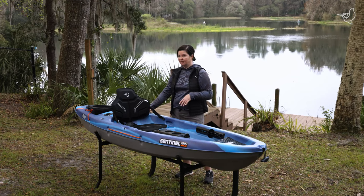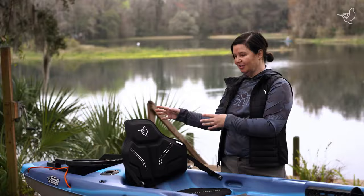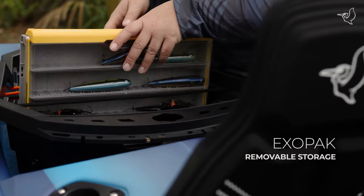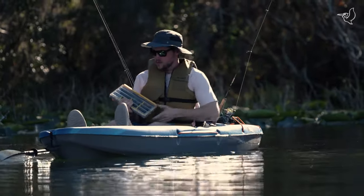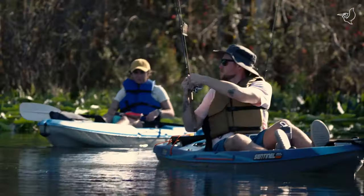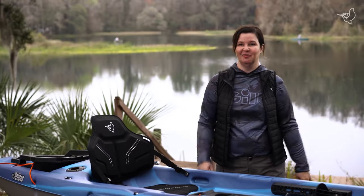Right behind the seat, you've got flush mount rod holders. And my favorite part of this boat is the EXO pack. You're able to put all of your tackle in there. You bungee it down so it's safe and secure when you're on the water. And when you get back to the car, you just take the bungees off, take the pack out, put it in your car and you're good to go. So easy and fast to get on and off the water with your tackle.